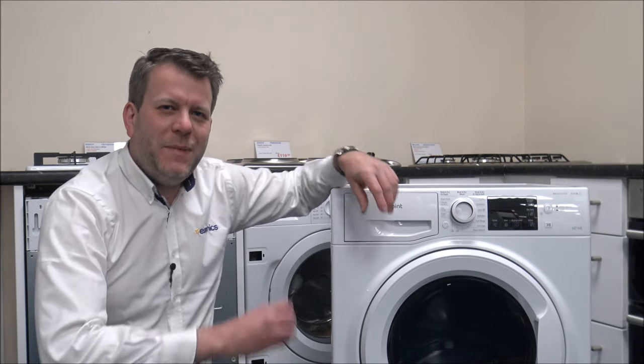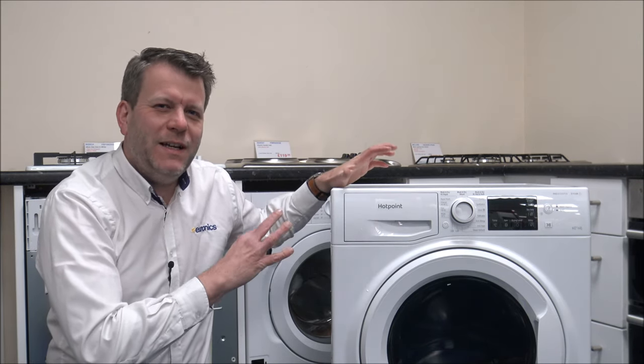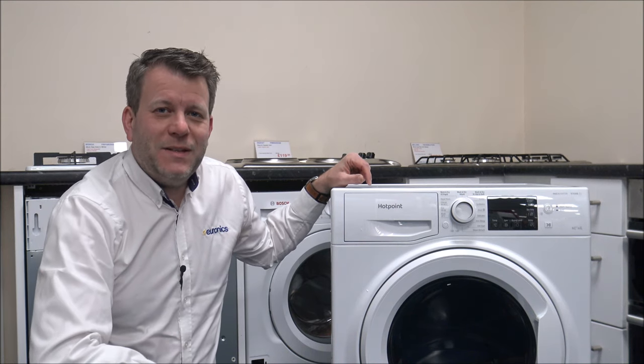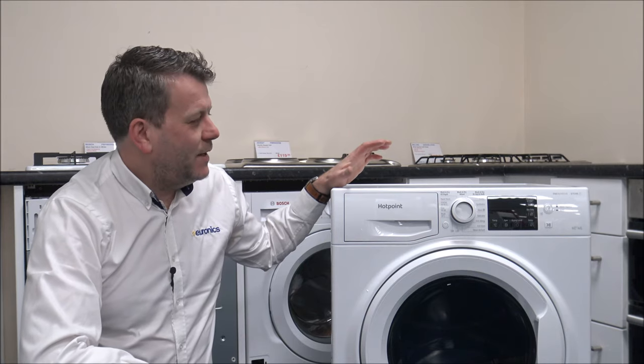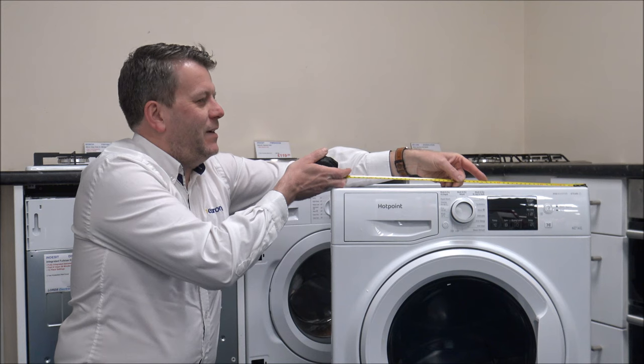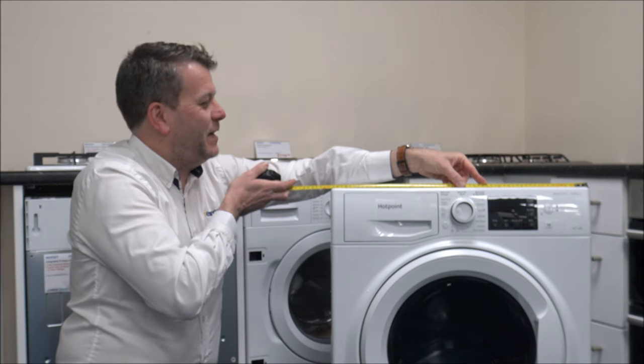As with a lot of washer dryers, the dimensions of the product can really vary and it mainly depends on the load size. On this particular model it has a capacity of up to 9kg, and I'm just going to measure it for you to check, because you just want to make sure it will fit in the space.